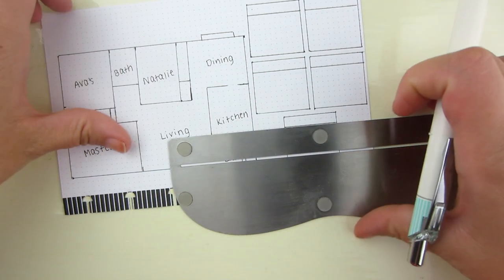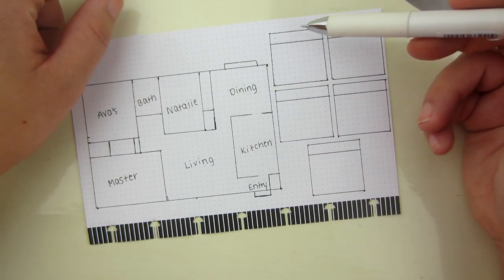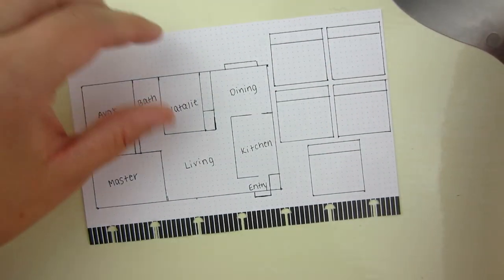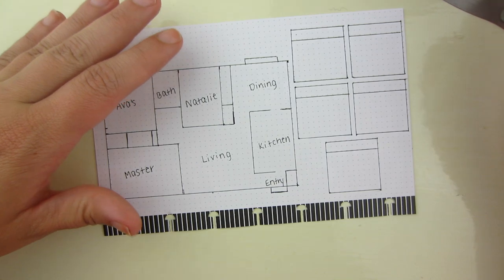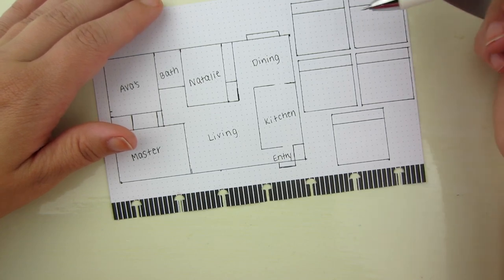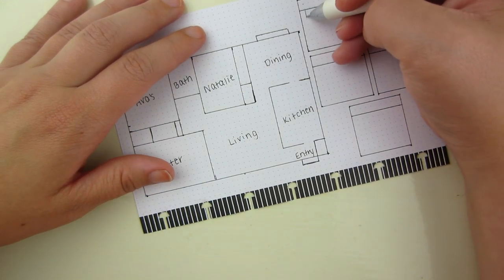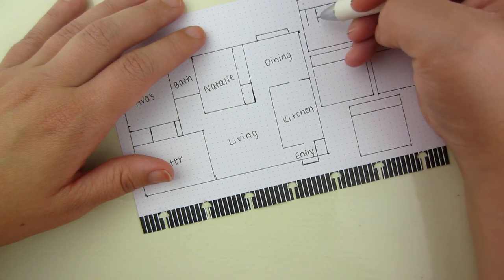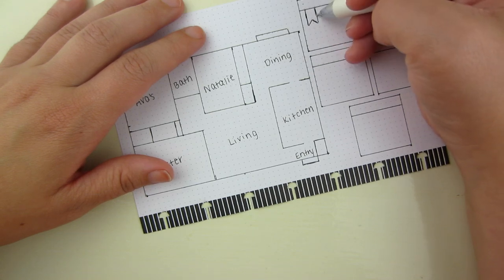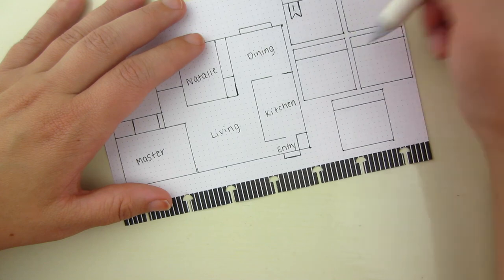I'll probably keep this planner in the kitchen or dining room somewhere central to the house, so I can look back and say, 'Today is zone one,' and know what I need to do. Each zone has about three main areas. I'm going to put a little flag in the corner of each box and put the number of the zone — so this one is zone one — and then do that for all five boxes.